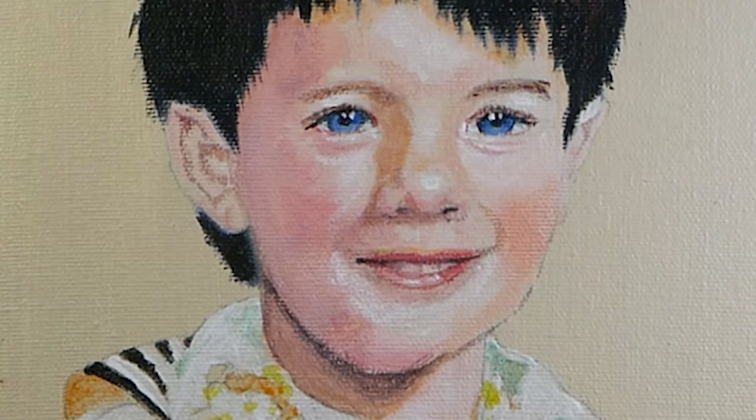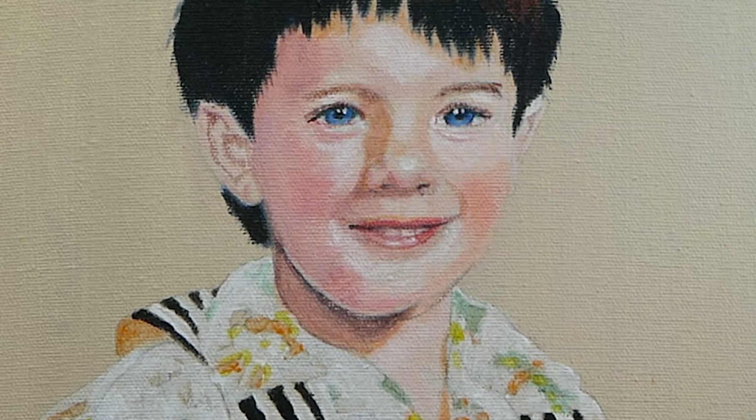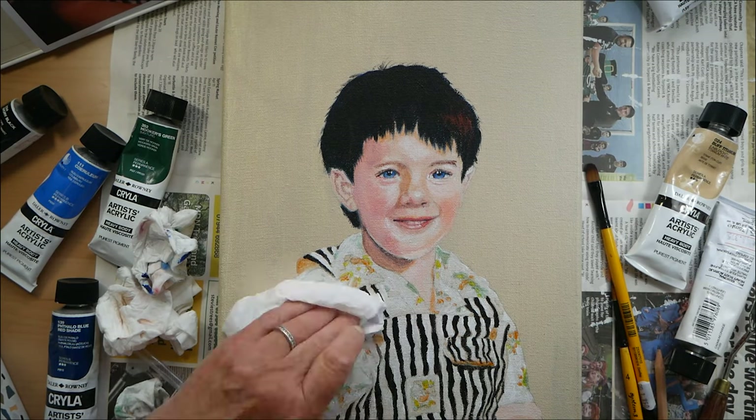I think the eyes are a little bit too bluey — more on the purple side of blue. I should have made them a little more on the greeny side. Definitely when I look at it against all the other portraits, the eyes are a little bit too sky-bluish. Here is a second coat on the white.